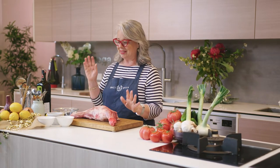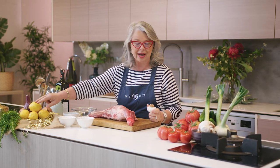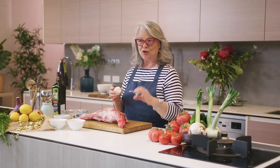So what goes into a traditional Greek shoulder of lamb? The most important ingredients are pepper, salt, oregano, lots of garlic, lemon, onion, and rosemary if you like. I do love rosemary in our shoulder of lamb, so I use it. If you don't want to use it, you can just use oregano, and olive oil of course. These are the fundamental ingredients you need for a shoulder of lamb roasted the traditional Greek way.